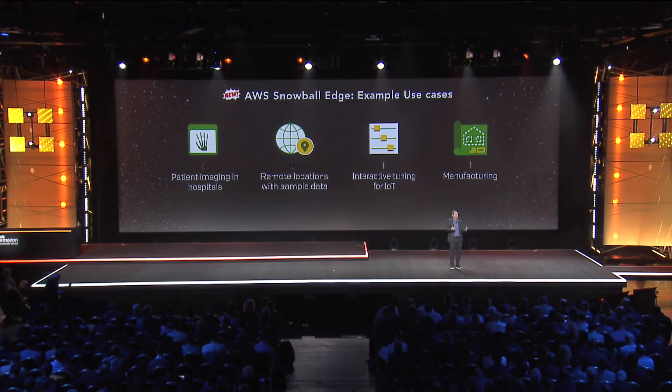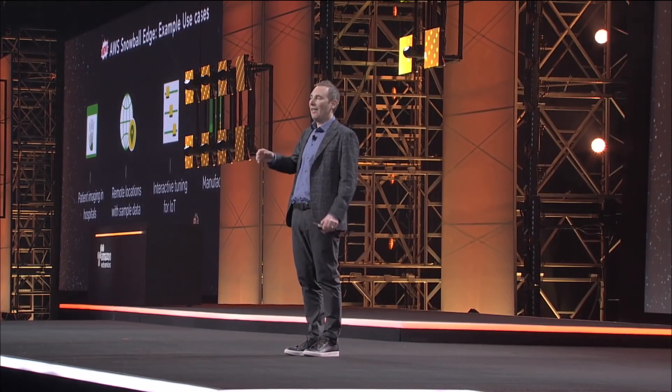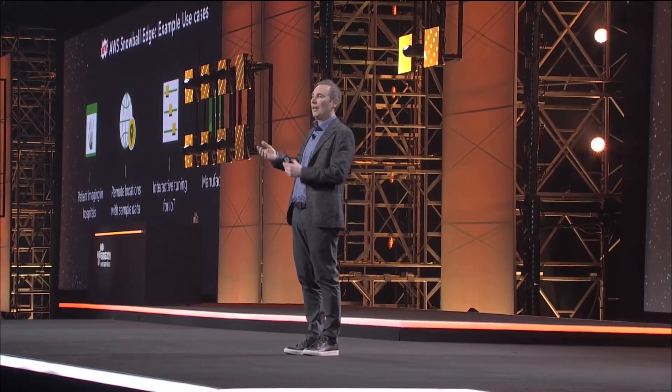We're really excited about what Snowball Edge is going to provide customers, and the customers we've shared it with are incredibly excited. It opens up all kinds of opportunities for them to have devices that live with their assets, collect data in a highly scalable way, do analytics on that data, upload some of it back and forth to the cloud in real time, and then when they're done, disconnect it and send it back so they can have that data for complete analytics in AWS.